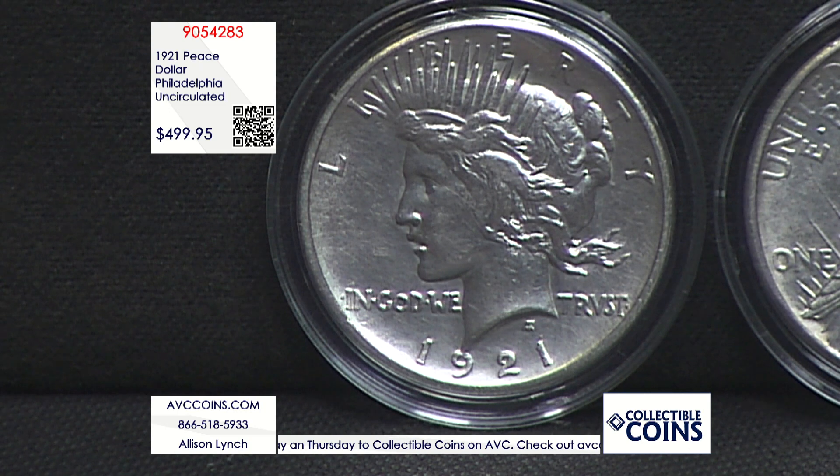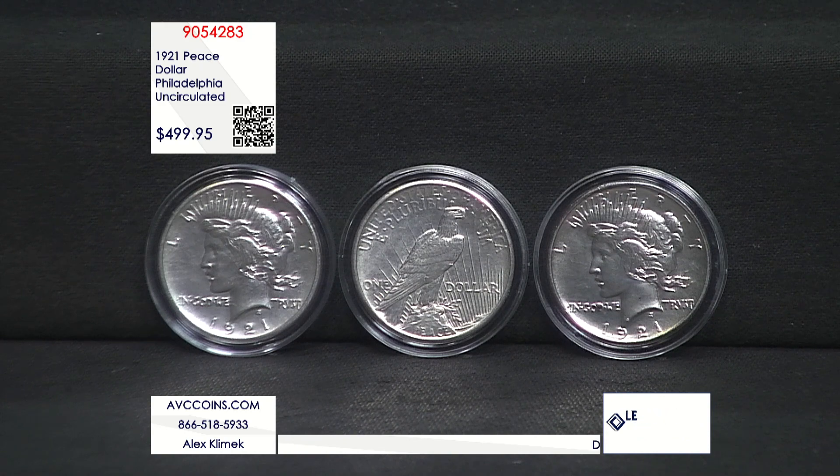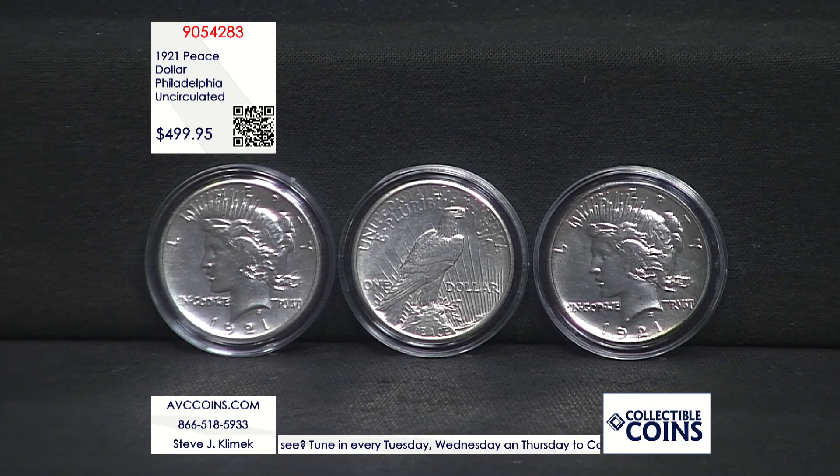If you look at the competition, they have middle-grade circulated coins at $629 — that's $130 more than our beautiful uncirculated coins, as you can see on your screen. We did find one competitor with a beautiful uncirculated example, and they're at $899. We are $400 less. It's just a special deal.